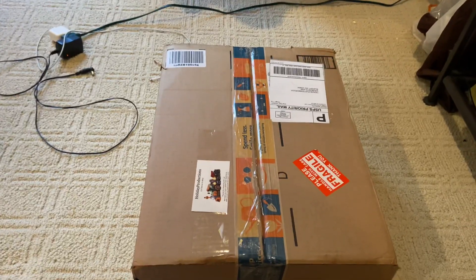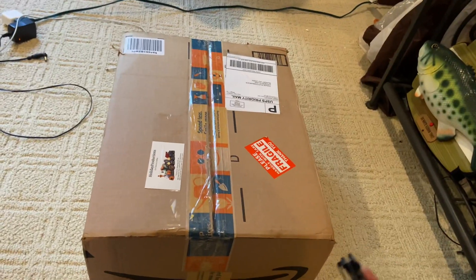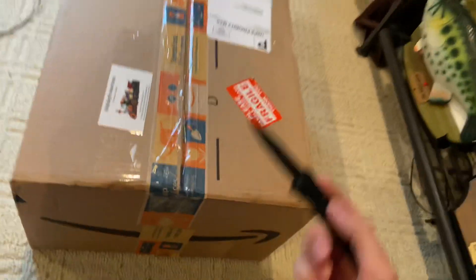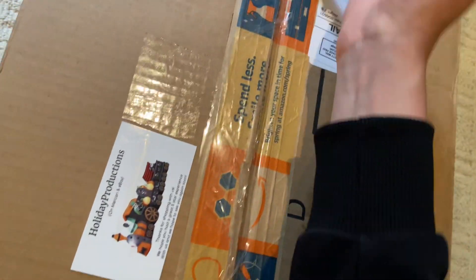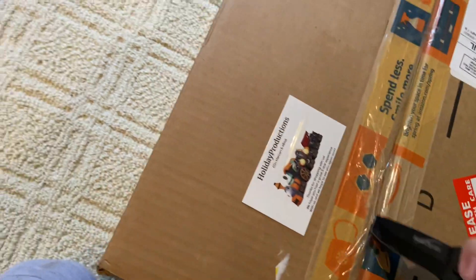Hey guys, welcome back to another video. Today I'm going to be doing an unboxing from Happy Holiday Productions. Let's get into this pretty fast — it's a little bit rushed because of recent events.